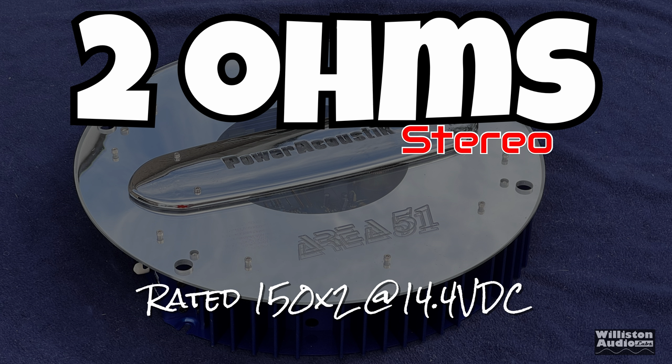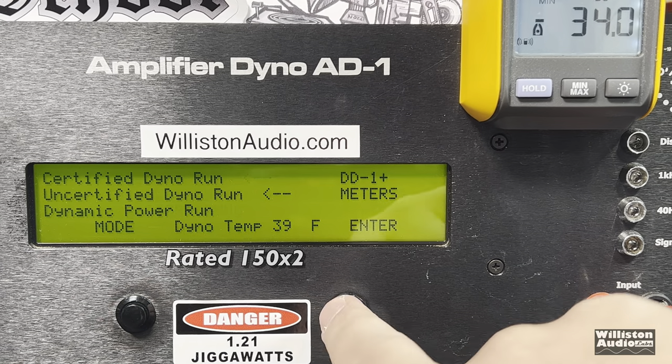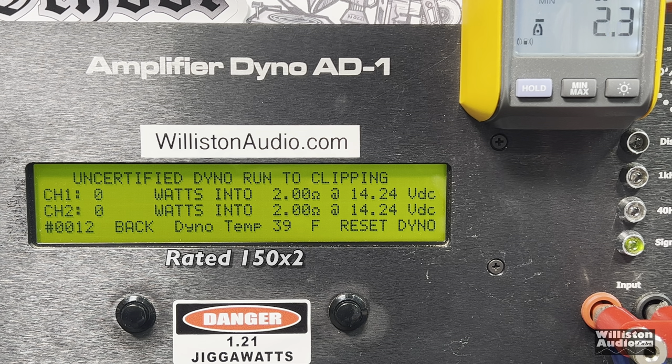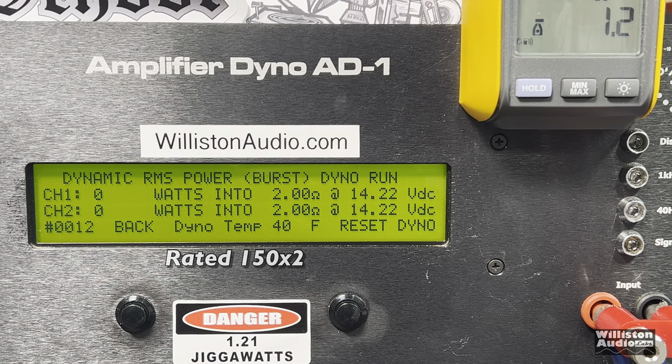2-ohm stereo — the amp is rated 150 by 2 at 14.4 volts. At 1% THD with the 1 kHz track, look how close we got: 123 and 117 watts — way closer than I thought it was going to get, with this being a Power Acoustic. No disrespect to Power Acoustic; it's just that whoever rates their amps don't rate them right. Uncertified: 121 and 117 at 13.97 volts. Dynamic run — can we get close to that 150 by 2? We actually got the numbers dynamically at 1 kHz, 2 ohms: 151 and 146. That was very shocking to me.